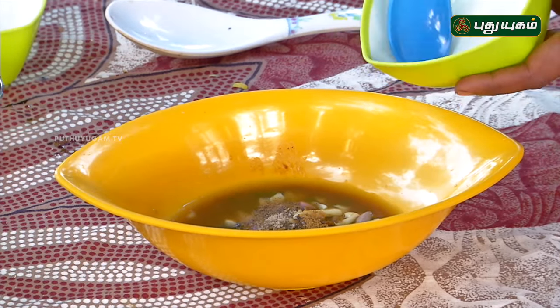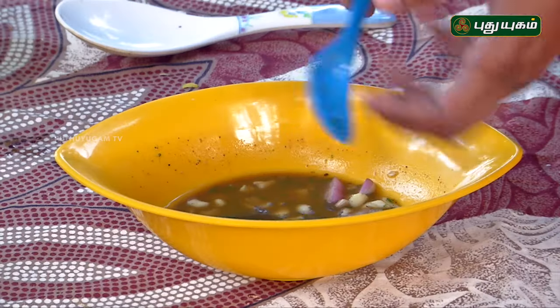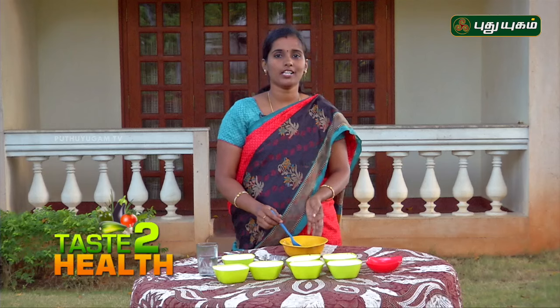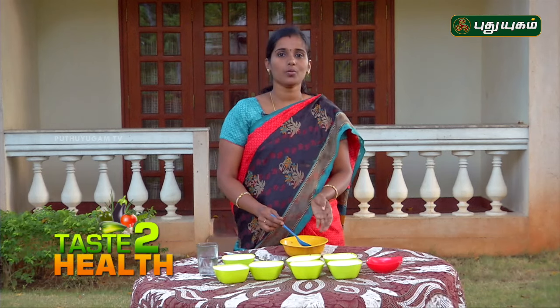Now let's mix it. If you look at it, we have a salad. I'll tell you about it — it's a good salad. We have a daily food in Rasam. That's why we have a medicine.